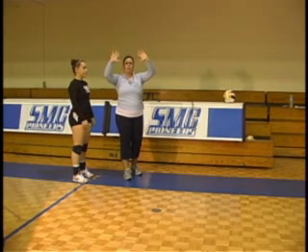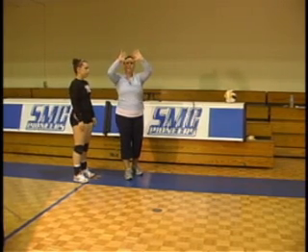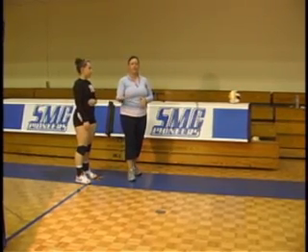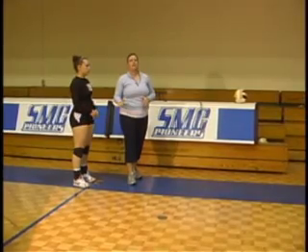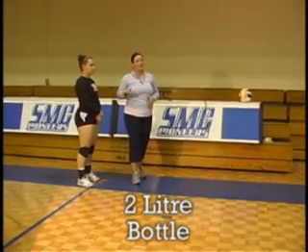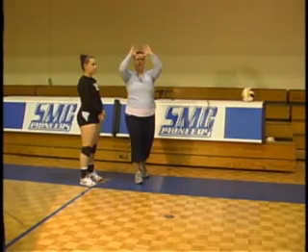A lot of kids go way far apart, a lot of kids go right here — something medium. One analogy that I use: I always tell the little kids to use your hands like you're getting a two-liter bottle of Coke out of the fridge when your parents tell you not to do that, and that's where your hands go on your set.